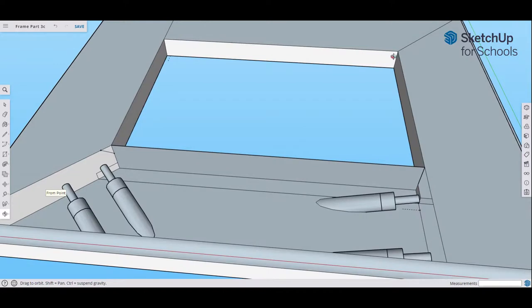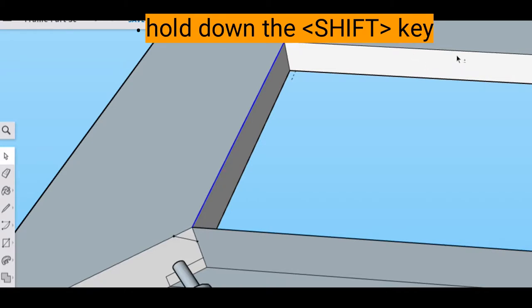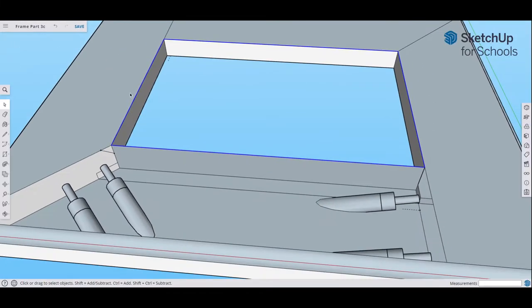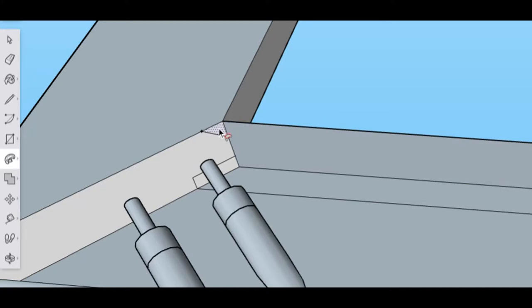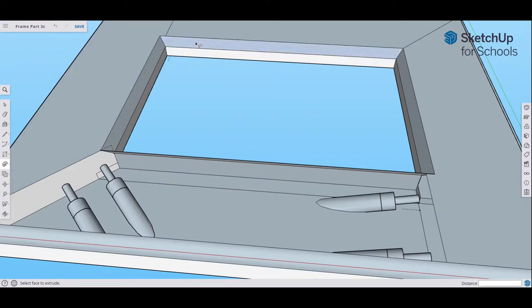Zoom out a bit and rotate to see the inside path. Go to the select tool, click on a line on the inside perimeter to get it highlighted blue, hold Shift, and add each inner line — this one, this one, and this one — to create a continuous highlighted blue path along the inside of the frame. Now go back to the Follow Me tool, click it, then click on that small triangle-shaped area we just drew. It automatically carves the chamfer all the way around the frame.